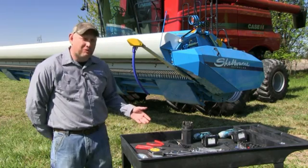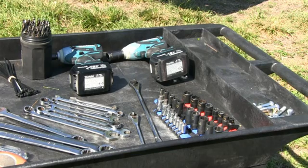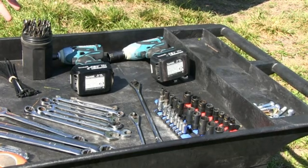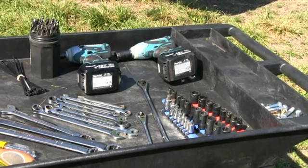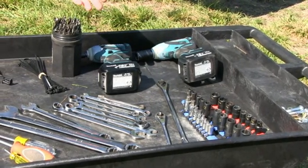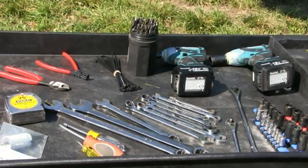Here are some of the tools that we will need for today's installation: a set of drill bits, some combination wrenches, a cordless impact — which we prefer to use for speed — a cordless drill, some metric sockets, some American sockets, and some open end wrenches.